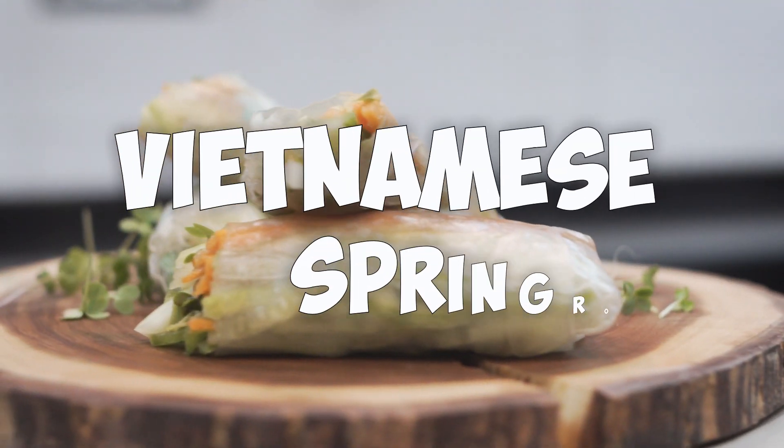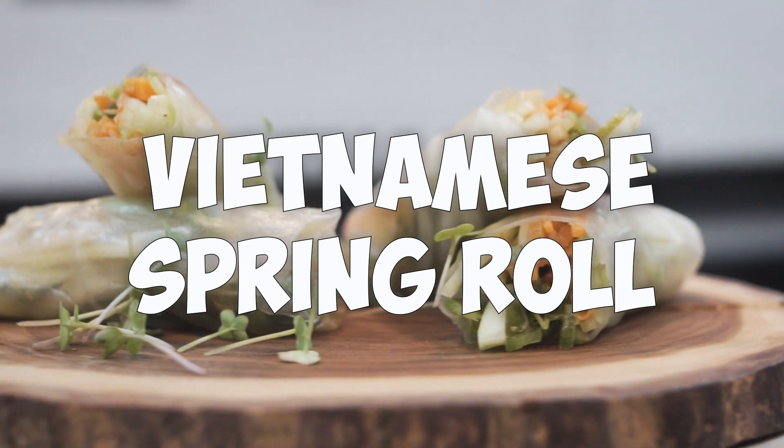Hi guys, welcome back. Today we are going to have some amazing, crunchy, healthy, colorful and full of flavor Vietnamese spring rolls. It is a very healthy dish and very tasty. Let's start.